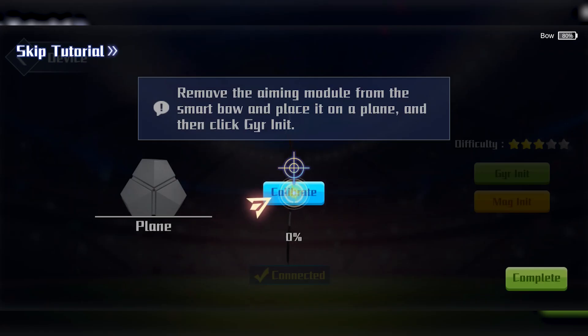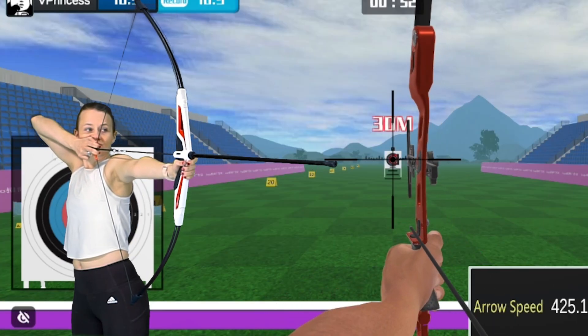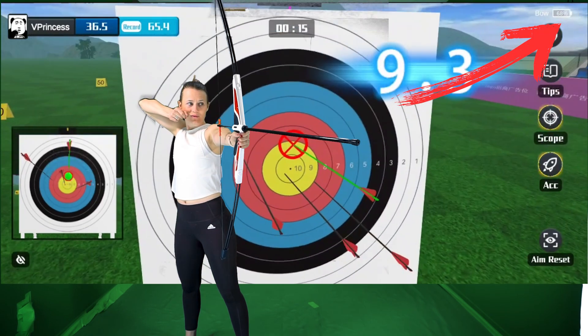The app calibration has improved significantly and the aim of the Artemis bow feels smooth and reliable. This does mean that the bow needs to be charged, but Wonderfitter advertises four hours of battery life and you can easily keep track of that as you go.